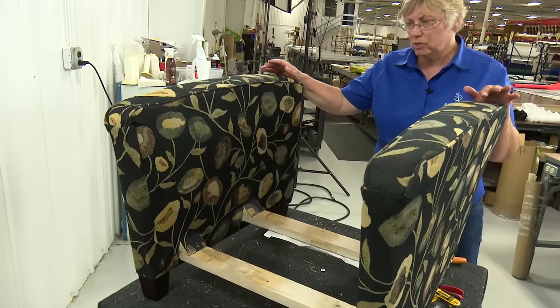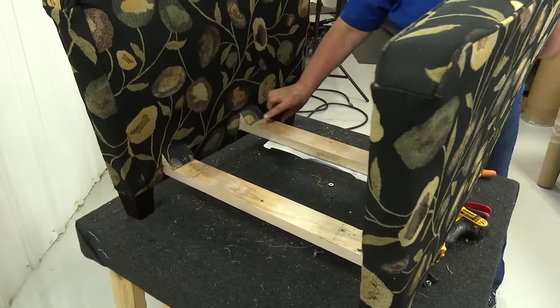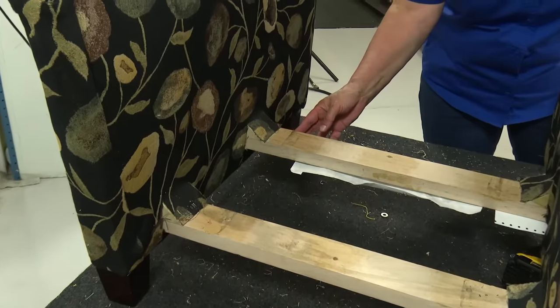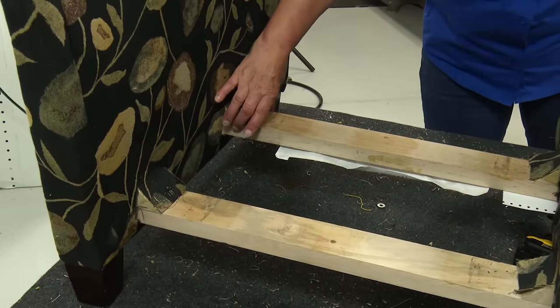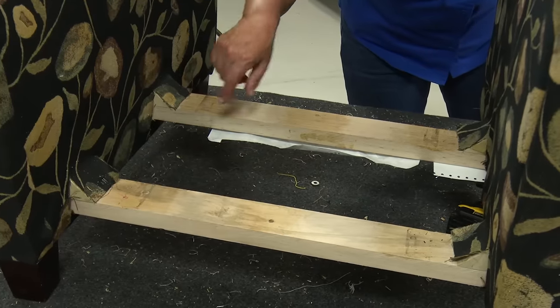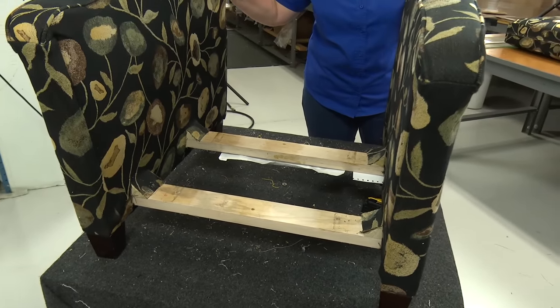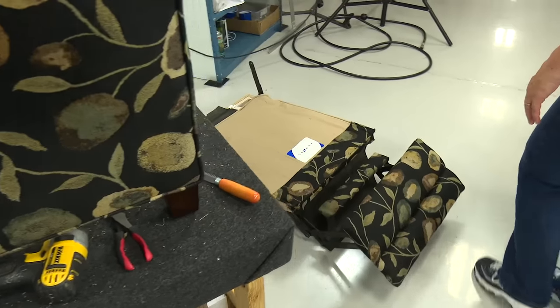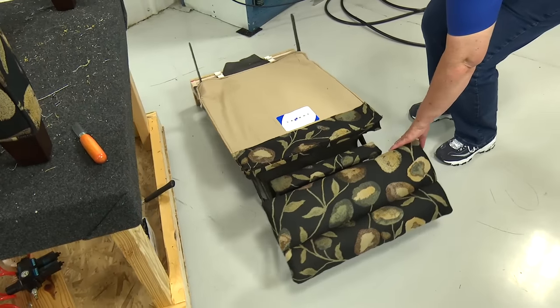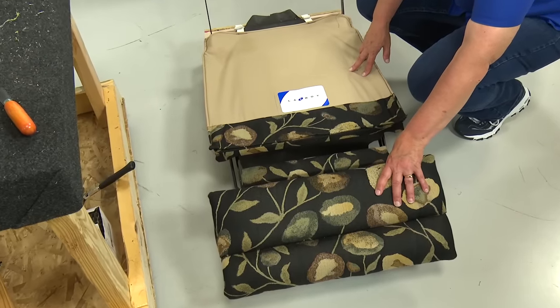We've taken the seat out of the chair and we're left with the two arms. This is the area where if anything needs to be tightened up, you want to do this before you put the seat back on. There are brackets here that can be tightened up if your arms are loose — that is a common problem.